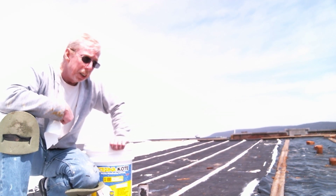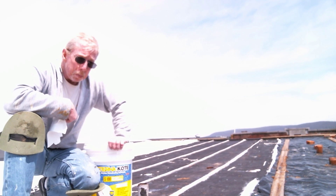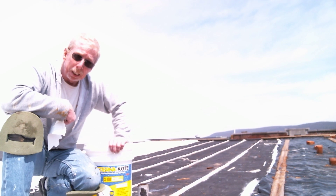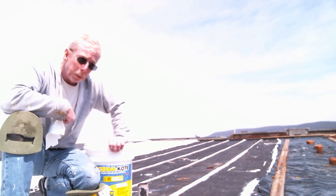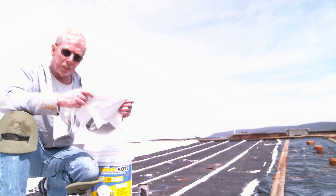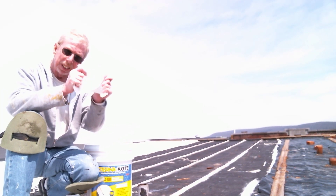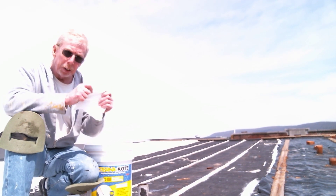Now the thinner that they use is not naphtha — it doesn't have that smell. I'm not an expert on solvents. It doesn't say anything on the package, but I think it may be something like acetone or MEK. But don't quote me on it. This is what it looks like from inside the bucket. This is the section that dried on the wall of the bucket — very stretchy.